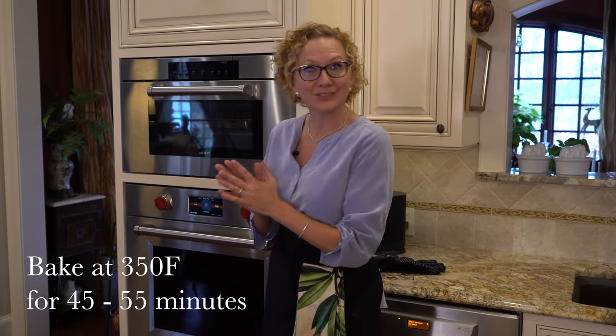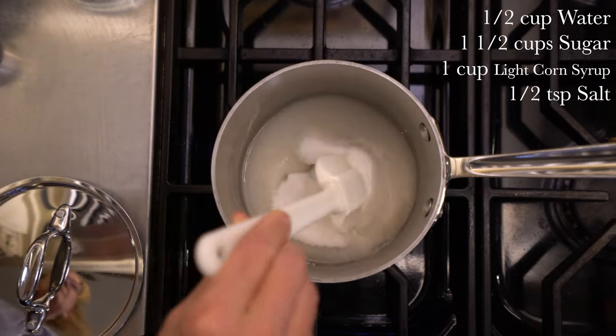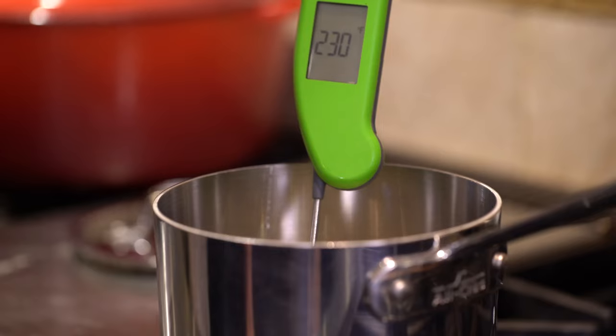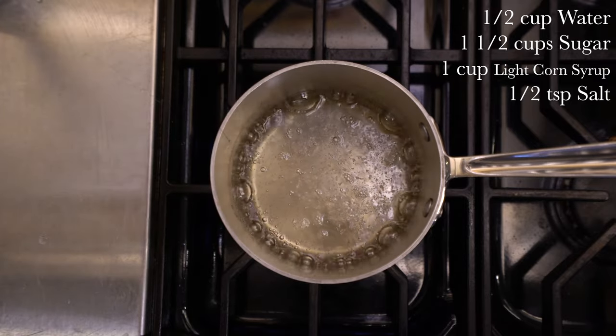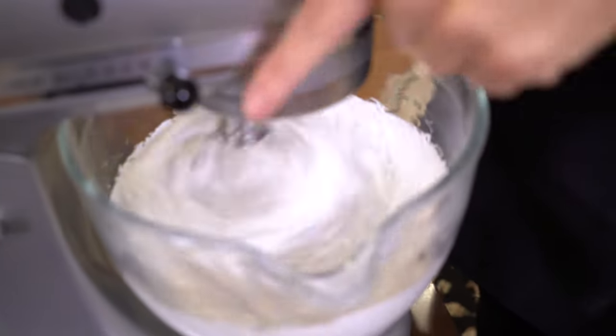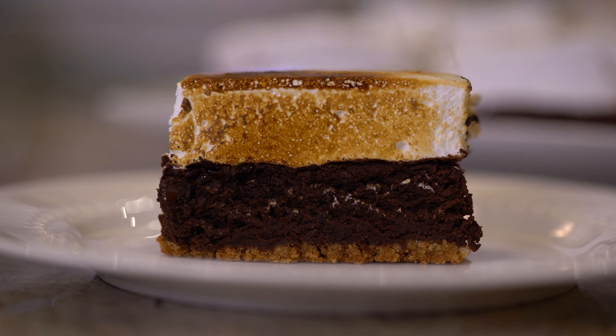Now that our brownies are in the oven, let's jump on our five-star marshmallow topping. If you want a real in-depth step-by-step on how to make homemade marshmallows, click on this link and I'll walk you through it. But in a nutshell, this is how you do it: bloom three packages of unflavored gelatin in a half cup of water. Then very carefully pour a hot sugar syrup made of a half cup water, one and a half cups sugar, one cup light corn syrup, and a half teaspoon salt that you've just brought up to 240 degrees. Put your mixer on the lowest setting and gradually bring it to the highest speed, letting it spin on high for about 15 minutes or until it becomes white, thick, and fluffy. Pour your marshmallow fluff over your brownies immediately before it starts to set up. Spray a piece of parchment paper and press that into the top to smooth it out.